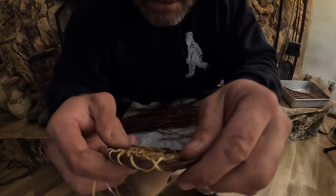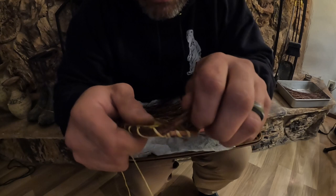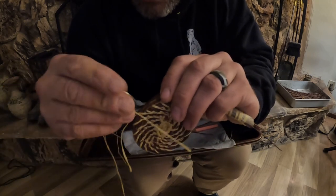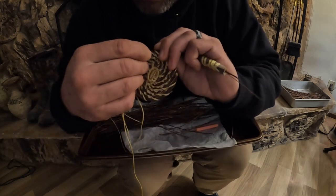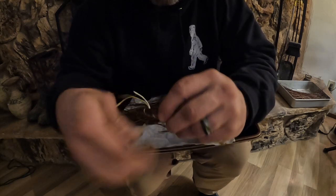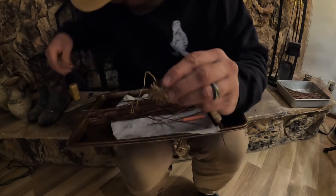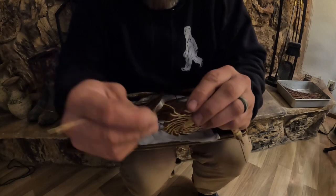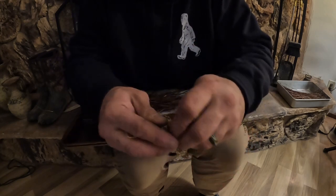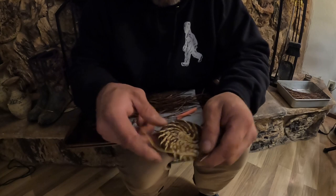Once we get to this part, we're going to start building the walls of our basket. All we've got to do is take this and move it up — so instead of going out, we're going up — and then come through just like we were, continuing to make our stitches. You'll just keep doing that, going around your basket building those walls up. We'll come back after we've gotten them built up a little bit.